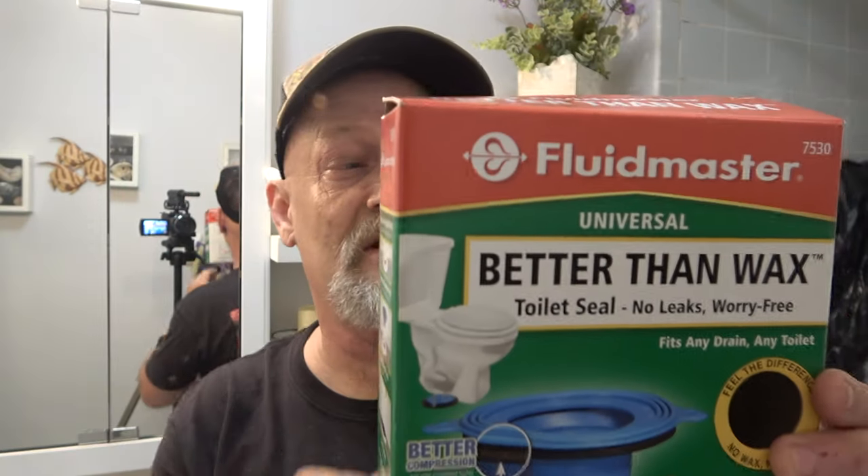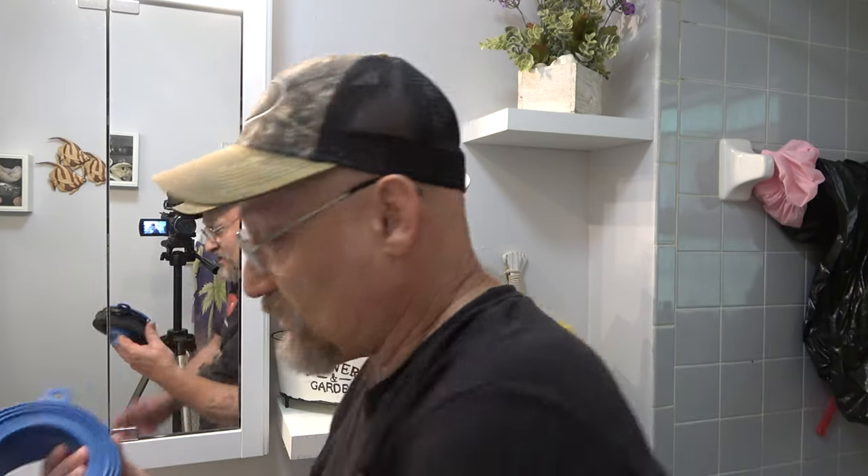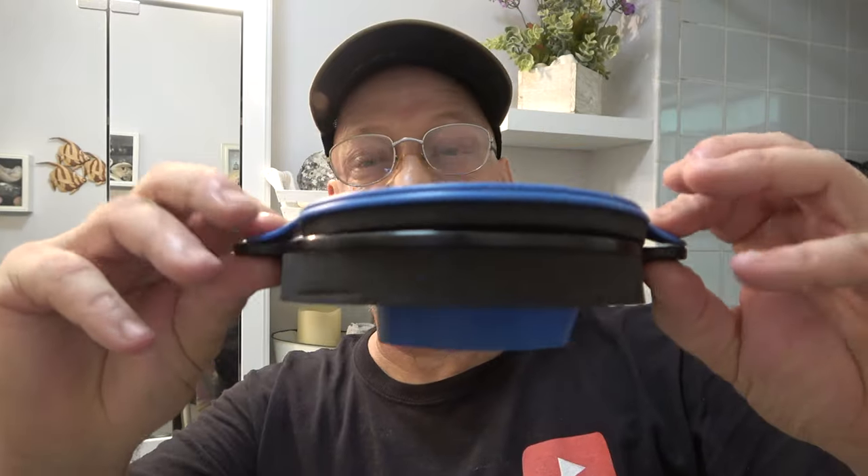So this is the product I'm going to try right here - it takes the place of a wax ring and it's rubber. I don't know why they haven't thought of these years ago, but they're supposed to work really well - better than wax, no leaks, worry-free, fits any drain, any toilet. This is what it looks like when you get it out. It goes down inside. There are many different configurations and the commode just sits on there.